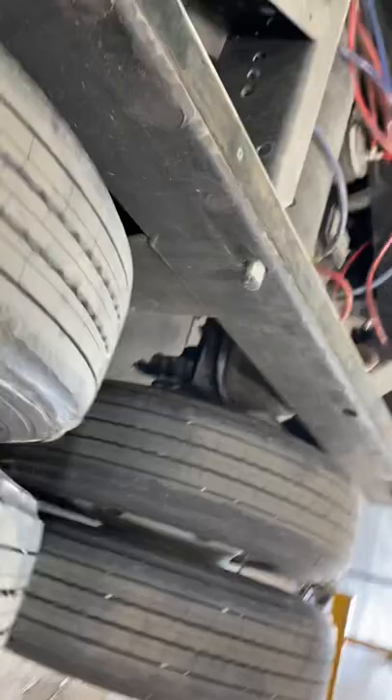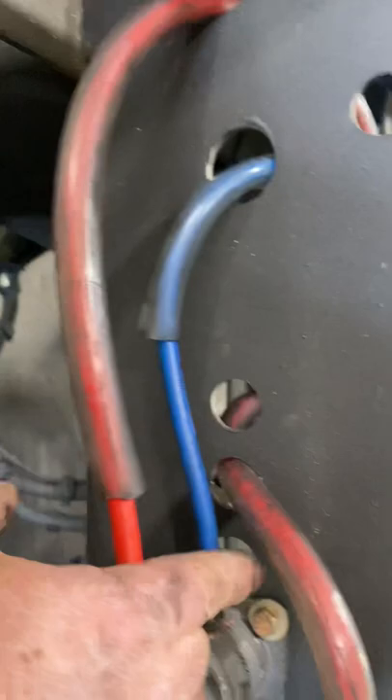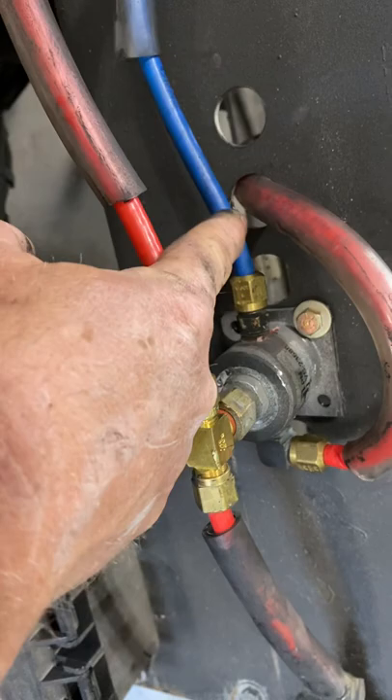This line here we ran it in blue just to identify it with all the red lines that are right there. So this is air out of your leveling valve that's going to air up your airbags. From your leveling valve, that goes through the pilot valve and goes down to your airbag. Here's your exhaust — when the button's pulled, it'll exhaust the air.